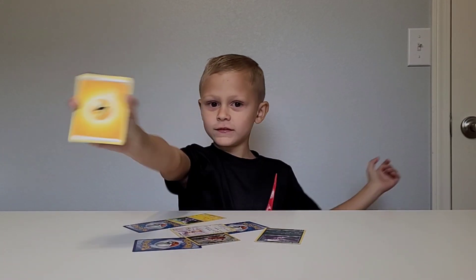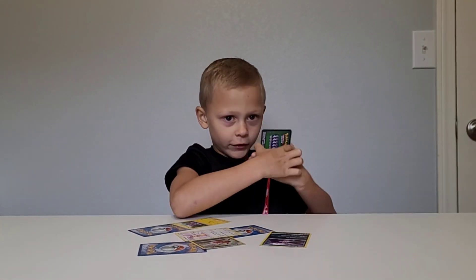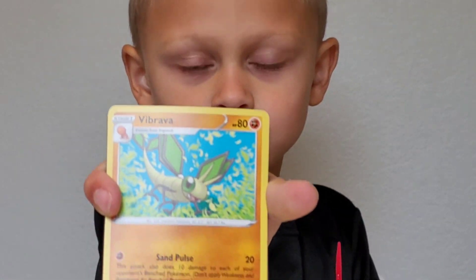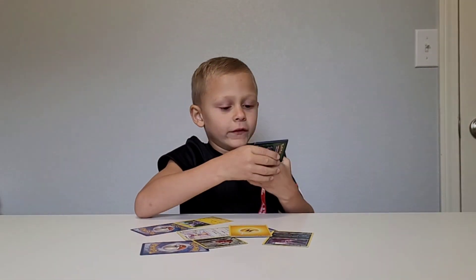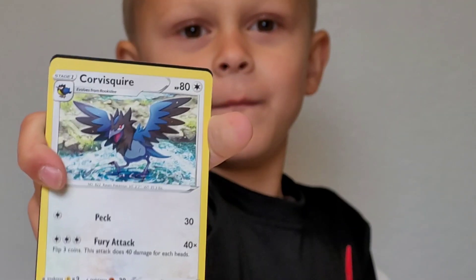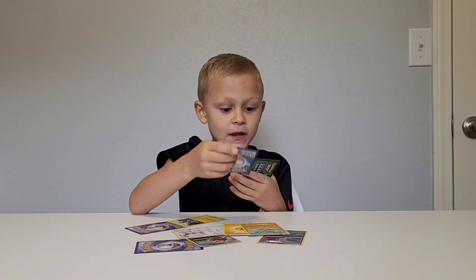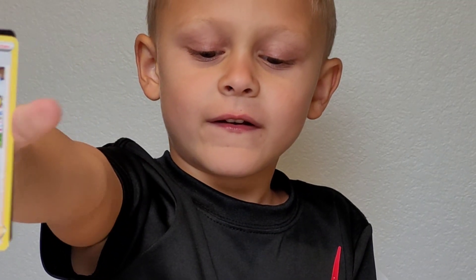Now we got this. We got the electric energy card. Now we're moving on to the next one. We got a dragonfly. Now we're doing the next card. We're going to like this, guys. Now we're moving on to the next card, which is your chain. I already have this one.